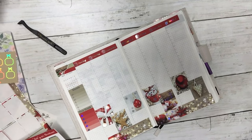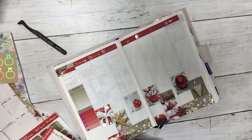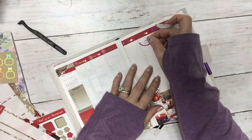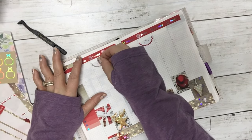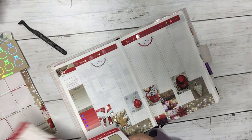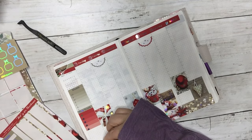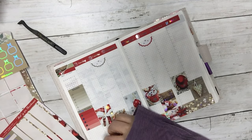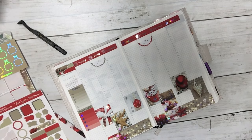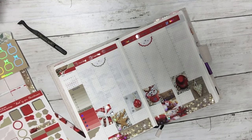I think that's pretty cute. I'm going to put down a couple scallops because Friday is tax day, and I'm going to use these corner pieces over here on the sidebar. I think that looks cute.